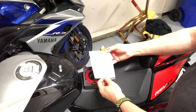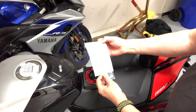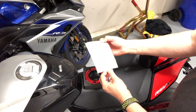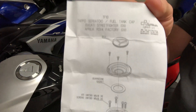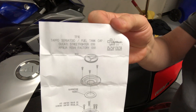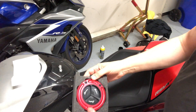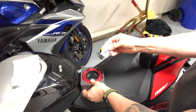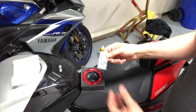Let's see what's in the box. So in the box we've got some basic instructions — there's some English on there. So some basic instructions, the gas cap, and I bet there are some gaskets or something in here too. And then four bolts for fastening.